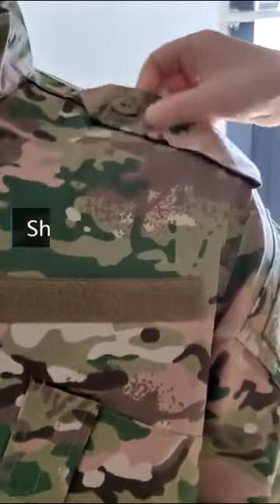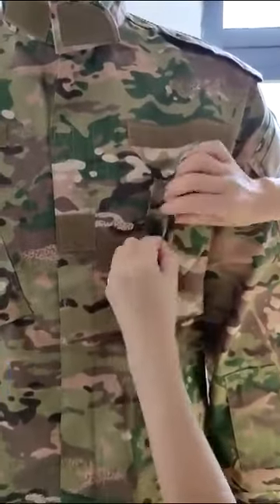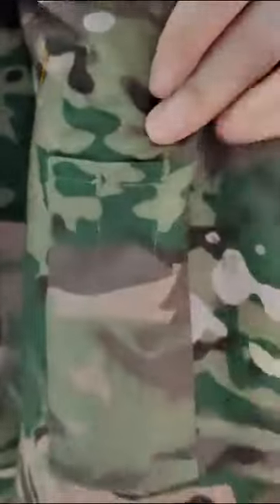Shoulder Board Design, Velcro Collar Design, Ripstop Fabric, 2 Velcro Chest Pockets, Hidden Zipper Placket, Invisible Arm Velcro Pocket, Reinforced Fabric on the Elbows, Invisible Pocket, Small Pocket for the Pen (Left Hand Only), Adjustable Velcro Cuff.